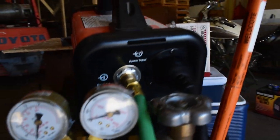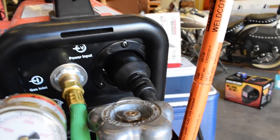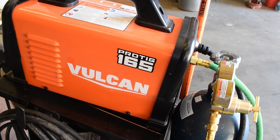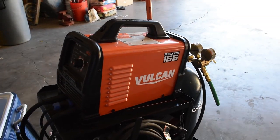On the back side, we have our inlet for our gas — argon in this case — and a power plug. Like I said, 110 or 220, either one works fine. One thing to note: like always, you have a better duty cycle when running 220 volts versus 110.